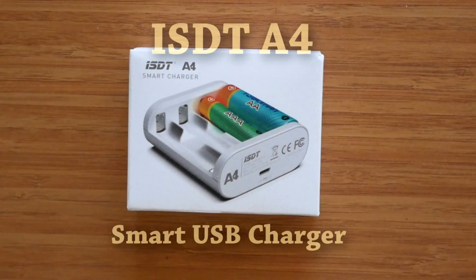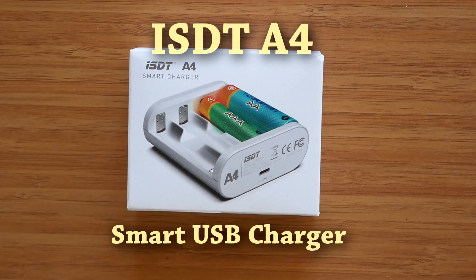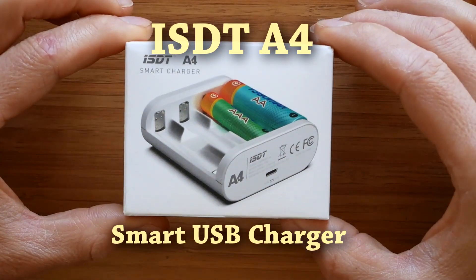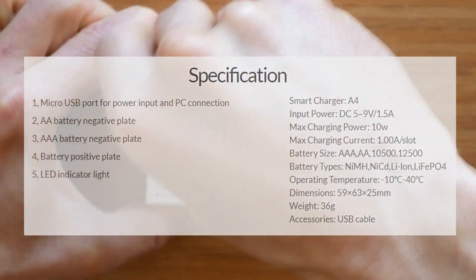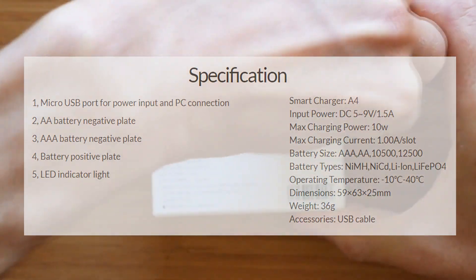Welcome to the quick overview of the latest ISDT charger, codenamed A4. It's designed to charge all double and triple A sized cylindrical batteries and supports all chemistries available on the market, which are automatically detected by the charger.